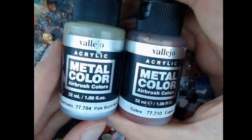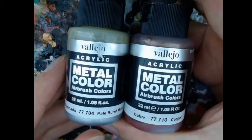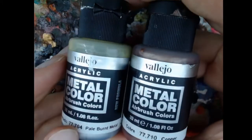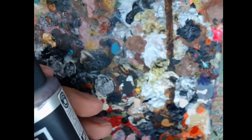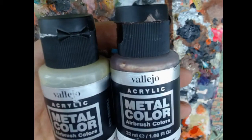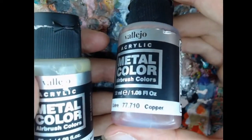First, the colors. The metal colors by Vallejo — these are really good metal colors. I use the copper one and the pale burnt metal. You can use any metal color you want for this really. I like these ones because they are very shiny, but we're going to cover it with other stuff anyway. You can go for an actual bronze color instead of the copper one. It's not super important at all.